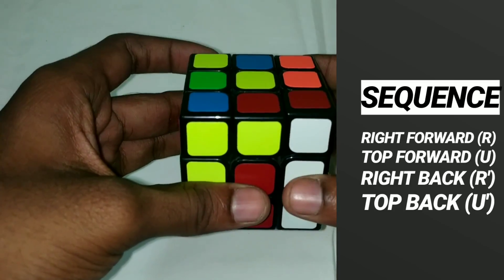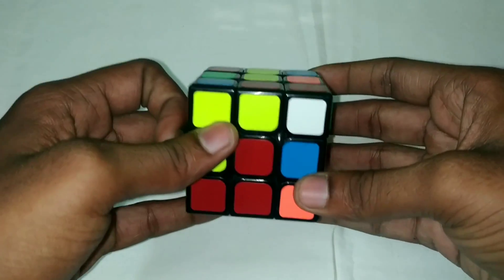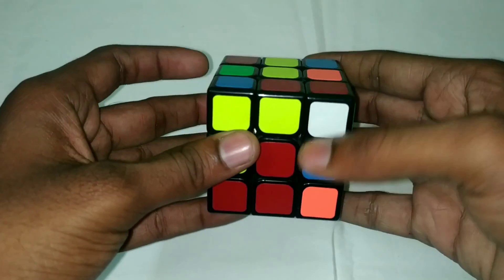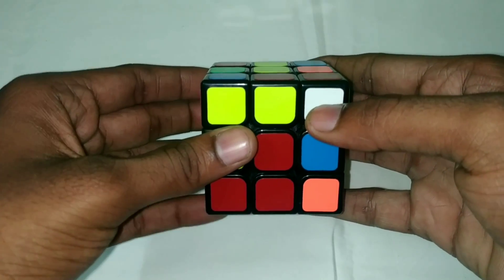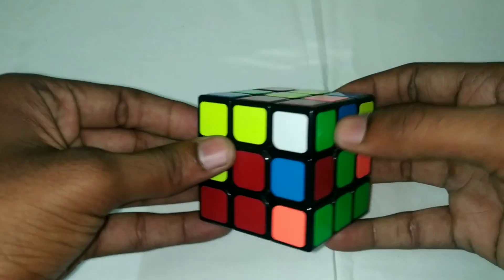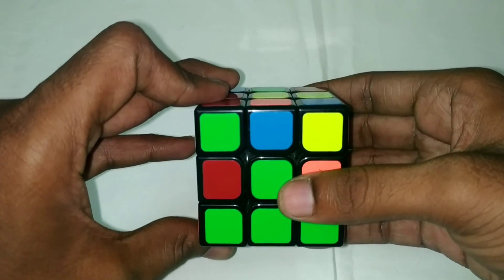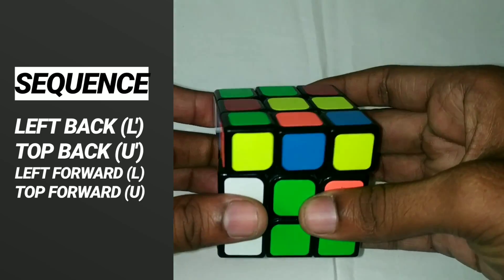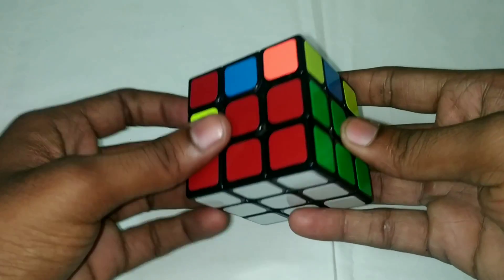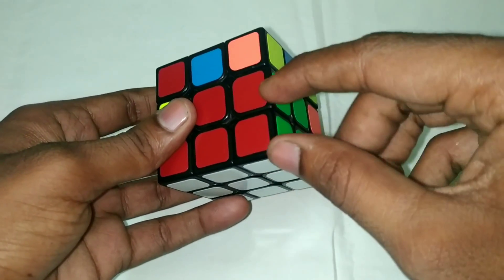If you want to insert to the right, do: right forward, top forward, right back, top back. If you do the corner and edge piece this way, you can solve it.